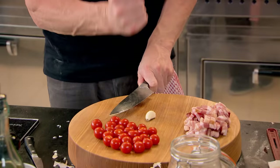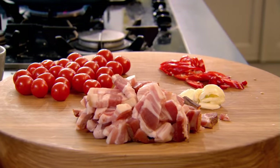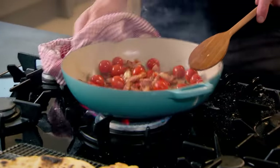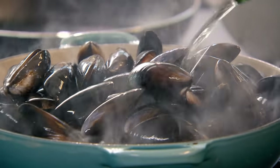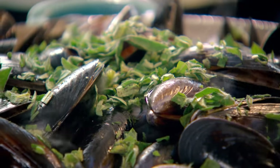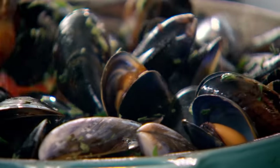Tomatoes, garlic, and chilli — cherry tomatoes going in whole. Just crush the garlic so all that flavor comes out. I want some heat from the chilli. That's everything prepped. A little touch of olive oil, pancetta in — once it's brown and crisp, put your garlic, chilli, and whole cherry tomatoes into the pan. Mussels go in. I'm using dry sherry — I think it works better in this recipe than white wine, which is classically used. Then oregano, finely chopped, stalks and all.